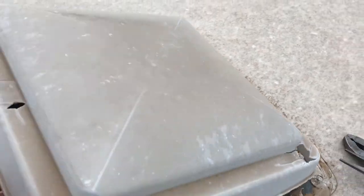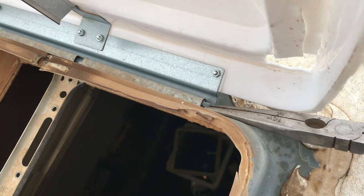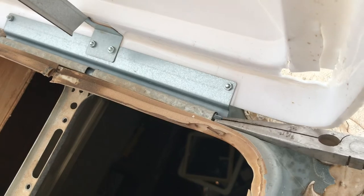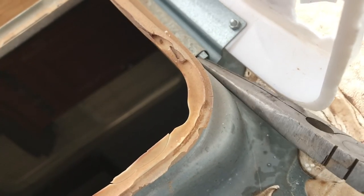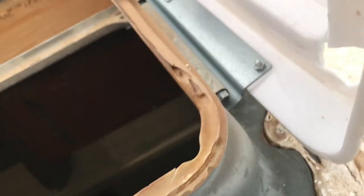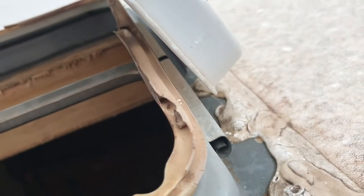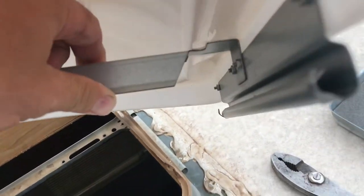Once you get the cranking mechanism off of the lid, you will need to climb up on top of the roof and put the lid all the way to the open position. Then using a good pair of needle nose pliers, you will need to bend a little metal tab to contour it so it will slide through the hinge assembly. This might take a couple of tries to bend it to the correct angle. Once you do, the lid will slide right out of the hinge and you're ready to put the new one back into place.